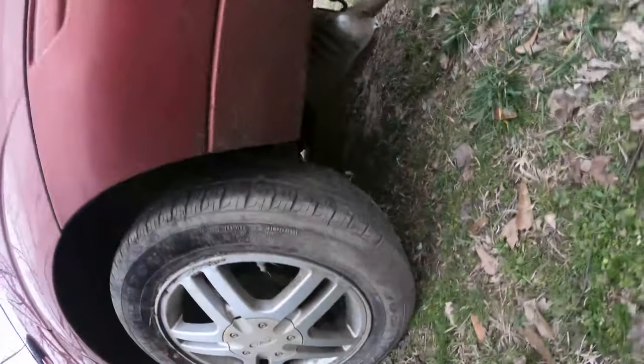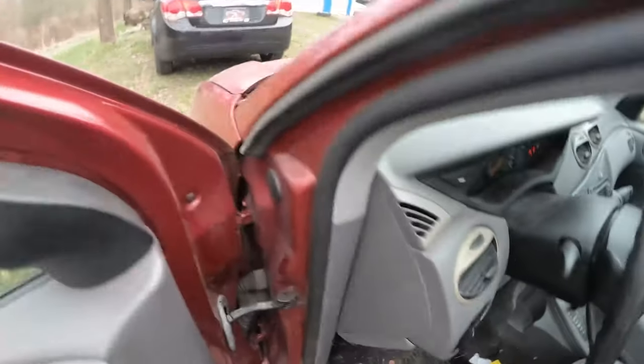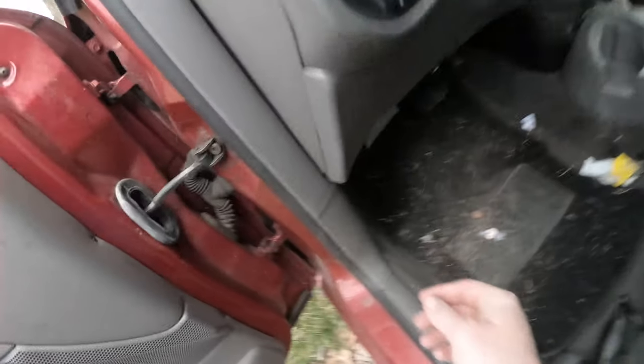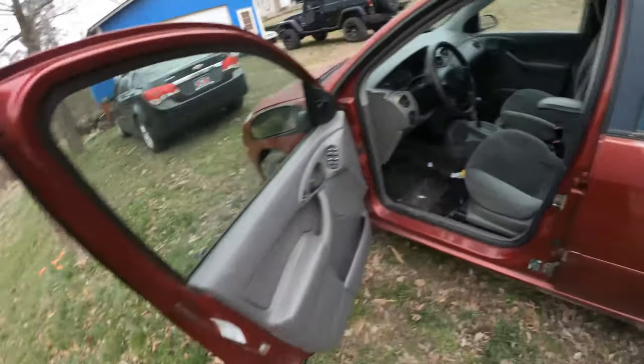It's got an exhaust leak back there so there's some exhaust coming out. It's not completely jammed up, you can hear it - there's an exhaust leak in the front. I'll just cut it off real quick. Not exactly sure what that is - popped a head on it, it is nasty.